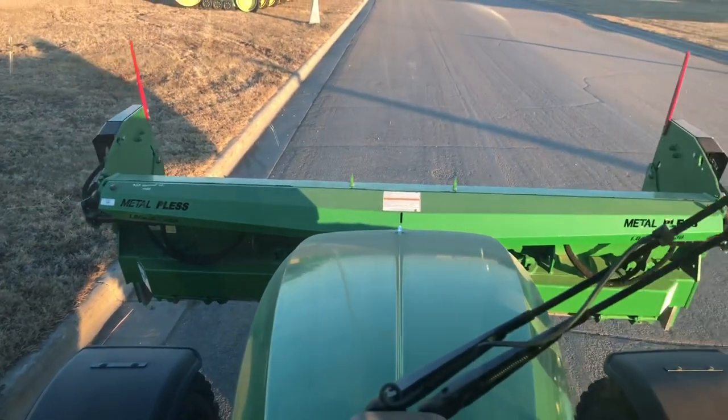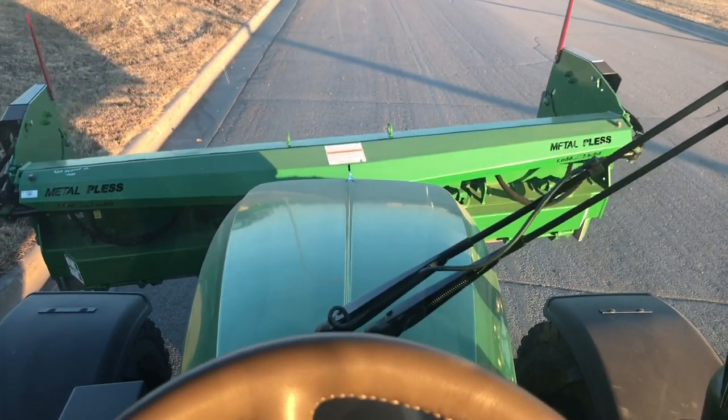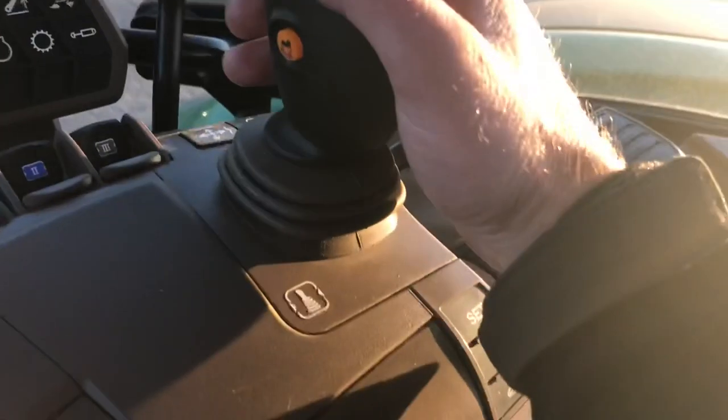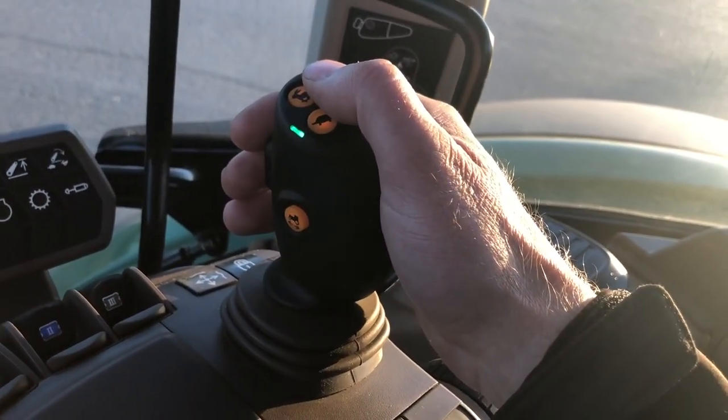So it's been a popular setup for us, we really like it. One of the reasons I really like tractors and MetalPlus plows is because it's right there just like your fighter pilot. Thanks.